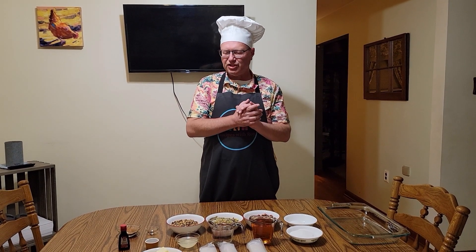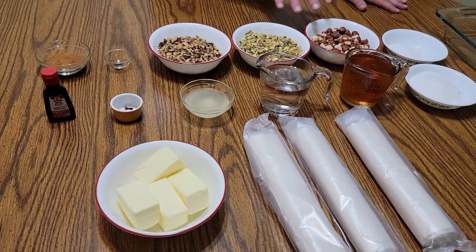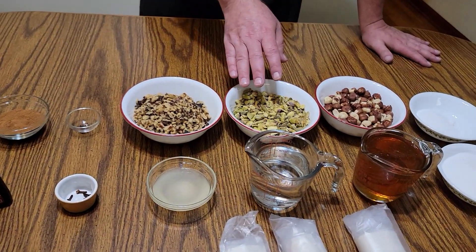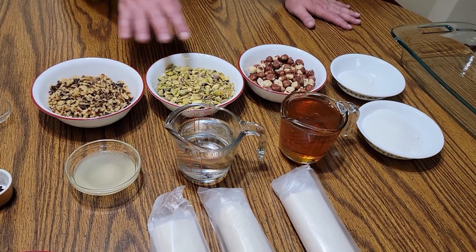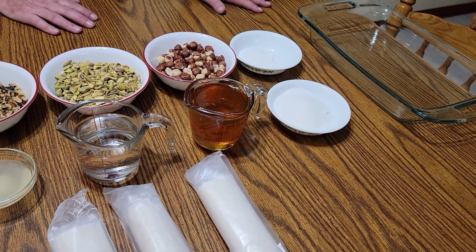Baklava is a Mediterranean/Middle Eastern dessert, sweetened very much with honey although it does have some sugar in it, and uses three different kinds of nuts. Let me show you the ingredients. For the filling, I have three different types of nuts — six ounces of each: walnuts, pistachios, and hazelnuts. They don't look very chopped right now, but that's going to be part of the process. I also have one quarter cup of white granulated sugar.